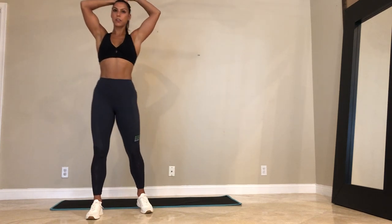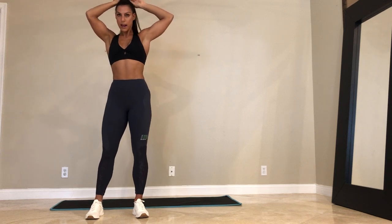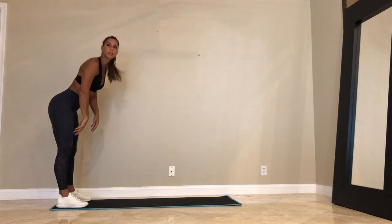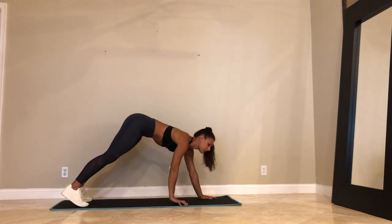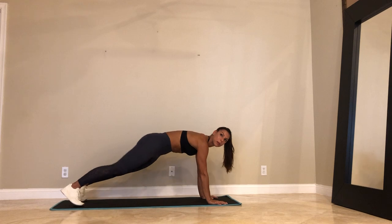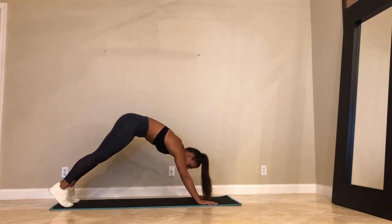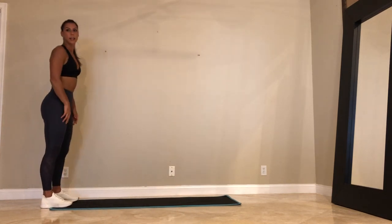Come to standing. Take your feet the distance of your hips. Point your toes out a little bit. Let's just do some plank walkouts. So walk down, stretch your hamstrings out. Come forward into a plank. Hold your plank. Press your shoulder blades up. Exhale, down dog. Walk your hands back towards your feet and rise to stand.